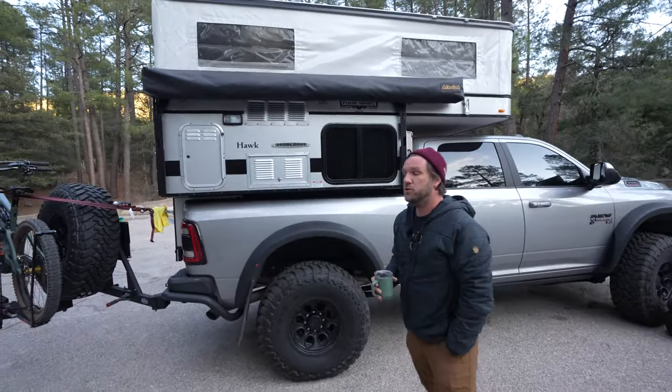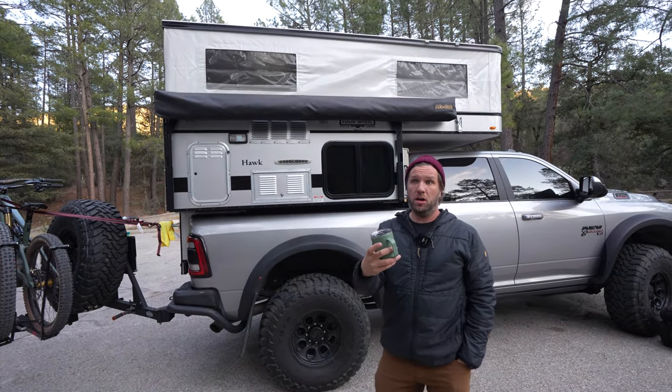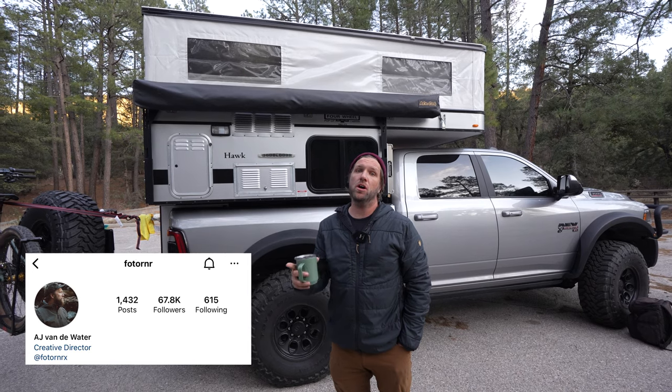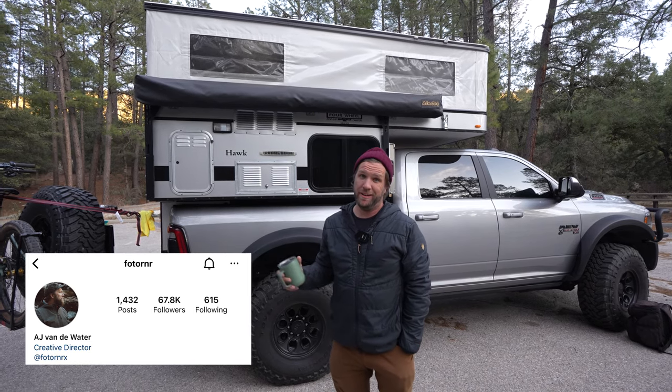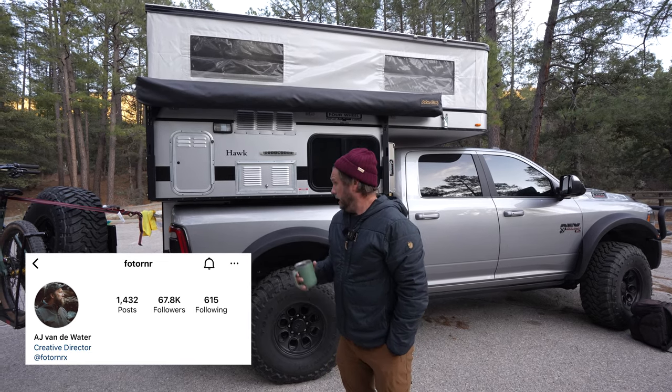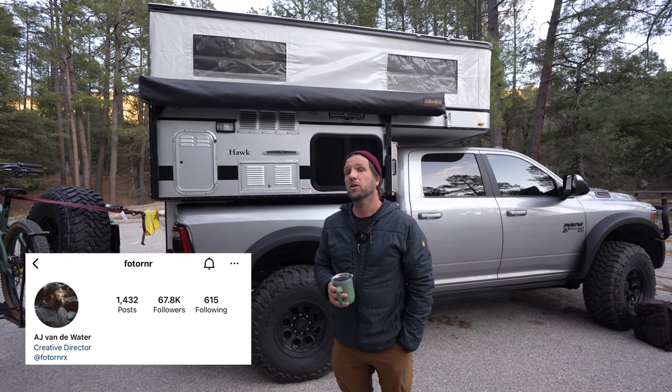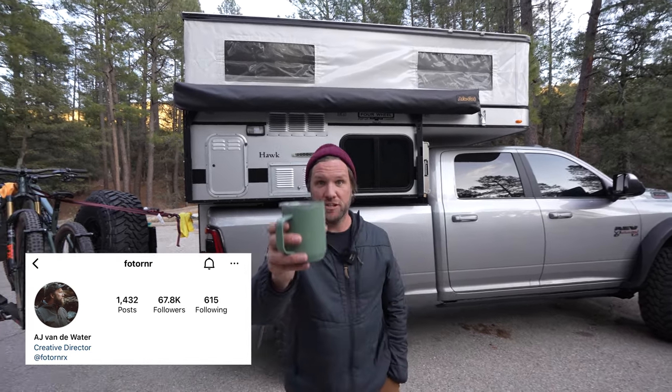You can find me online on Instagram — photo runner, F-O-T-O-R-N-R. You can find me on YouTube too — same handle, photo runner, though I haven't posted a video in forever. That's how you find me. Awesome — let's drive an hour to camp. Let's do that. Cheers.